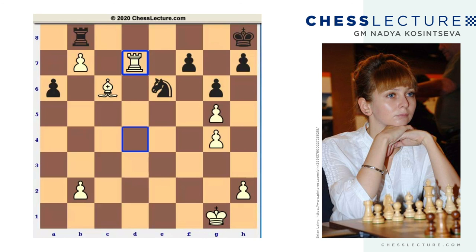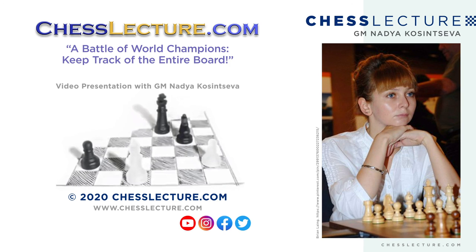Okay, that's it for today. I hope you enjoyed the game. It was Nadezhda Kosinceva for chesslectures.com. Thank you for watching. Appreciate it.